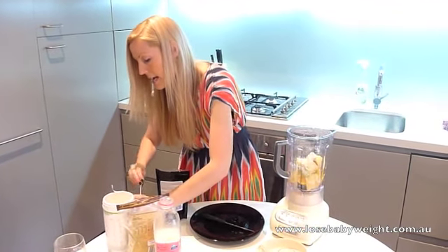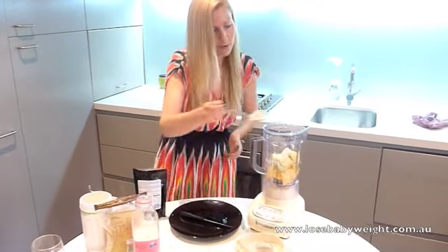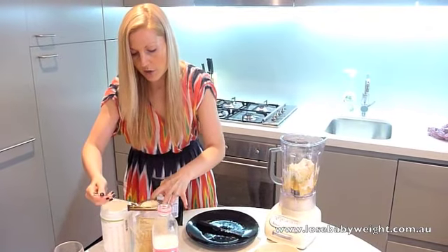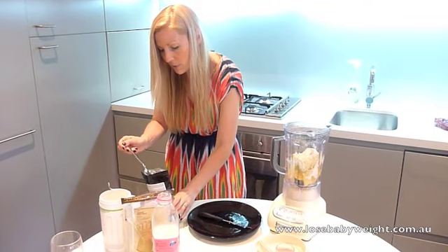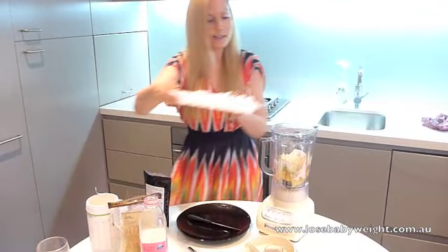And then we're going to add in just one heaped tablespoon of our protein powder, one tablespoon of oatmeal, and literally about half a teaspoon of chia seeds, and we're going to add in some ice.